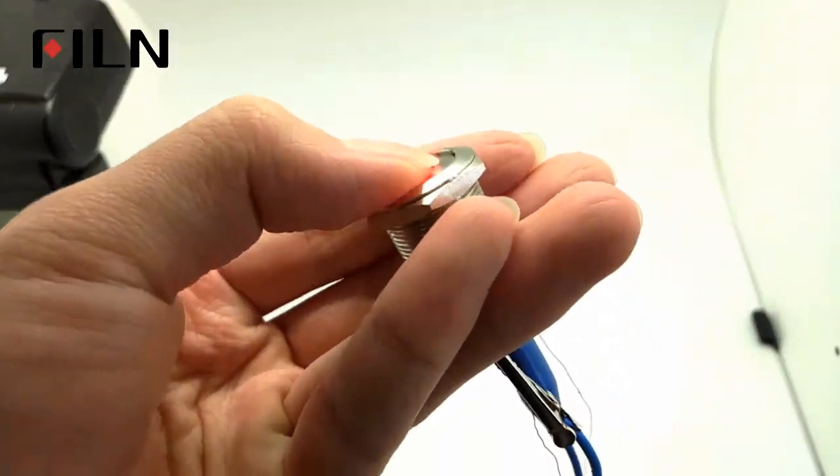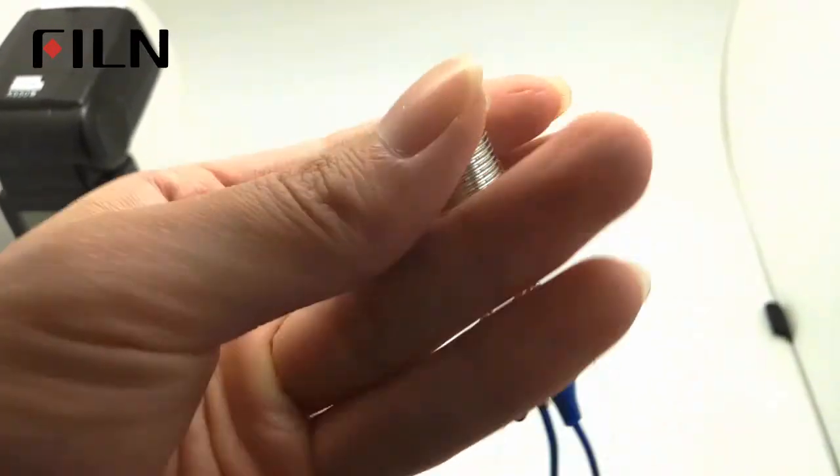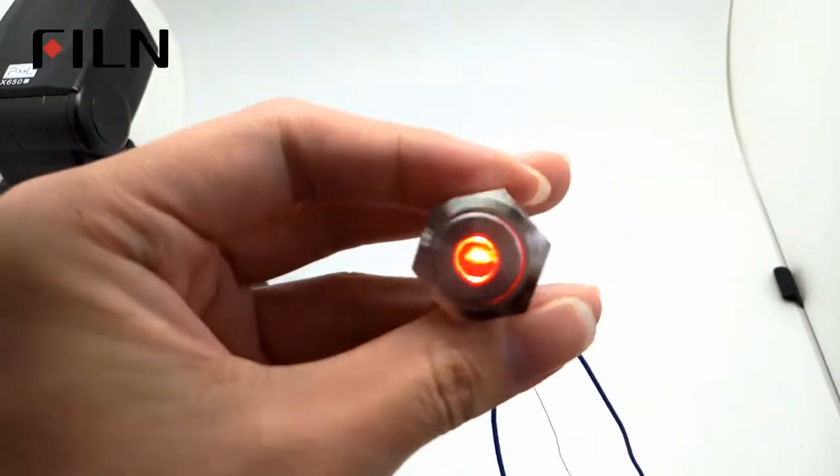Self-locking mantle button: pressing it will not automatically return. You need to press it again to return.